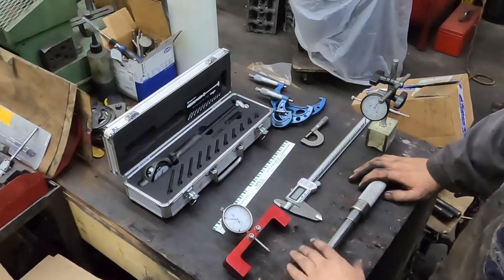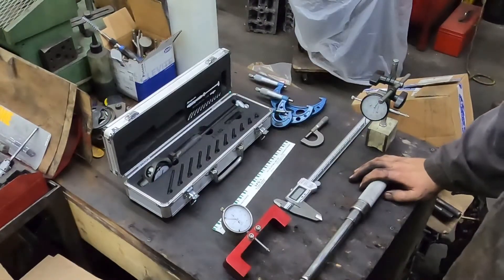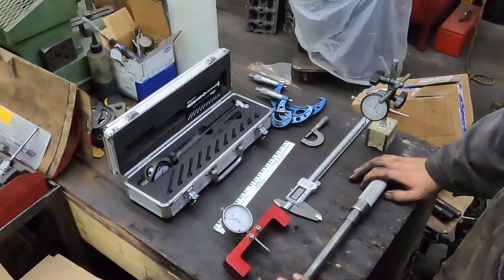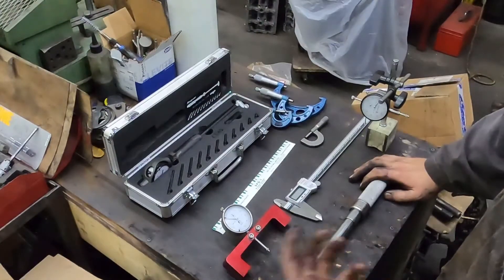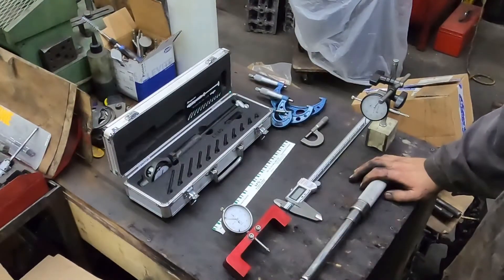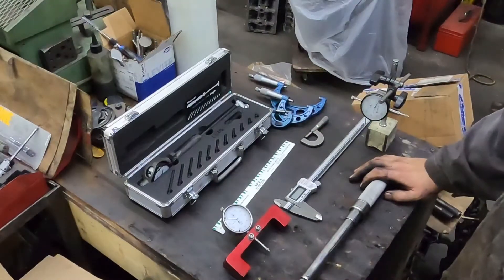Preferably, if you buy one of your torque wrenches — like your half inch one — get a digital one. I'm not a huge digital guy, but I do like the digital torque wrenches because they give you your degrees. So if you have stuff that's torque-to-yield, which a lot of newer stuff is, it'll have your degree system built in. So you don't have to guess on your degrees or use a separate degree wheel.